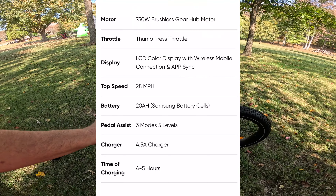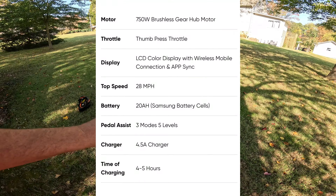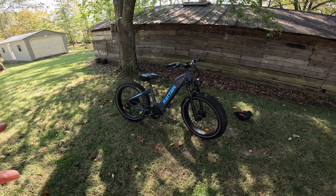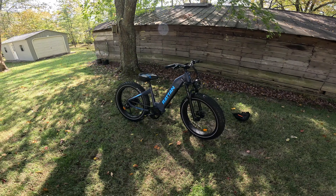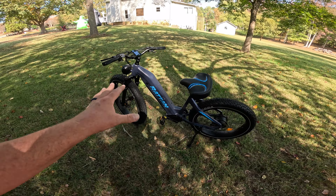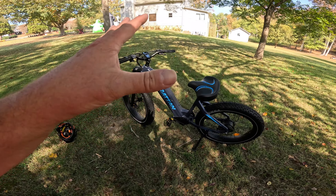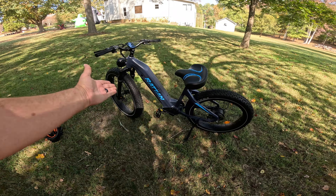I'll put all the specs up on the screen here, and I'll put a link in the description below so you can check out the bike if you're interested. There are a couple of different colors and combinations you can buy — with single battery, dual battery, or maybe with a basket or other accessories included. All in all, I like the look of it and the frame is massive. Let's rewind a little and take this thing on its maiden voyage to see what we can figure out — what we've got to fix, what we like, what we don't.